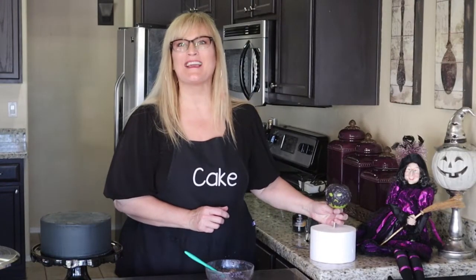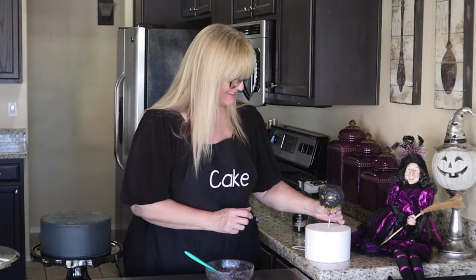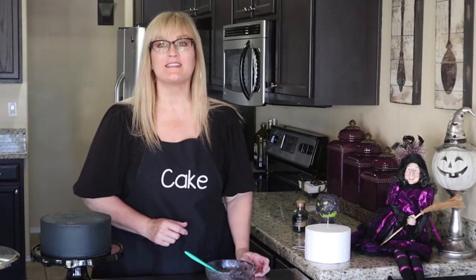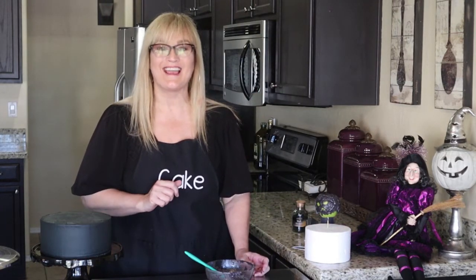He looks pretty creepy and I like it! We'll go ahead and set that to the side and let it get all firmed up before we put it on the cake.